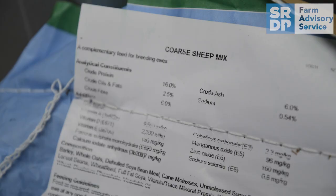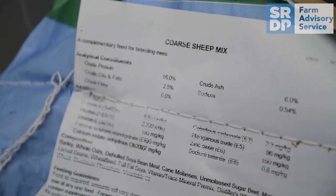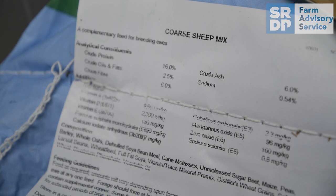When purchasing concentrates, always ensure that good quality ingredients have been used, like barley, wheat, and distillers grains, which have good energy levels. You'd look for these ingredients to be near the top of the ingredient list on the description of your concentrates.